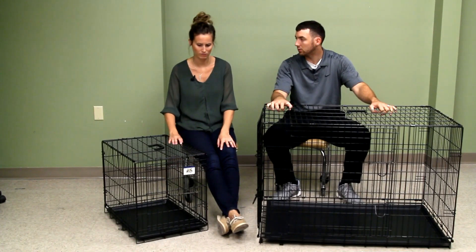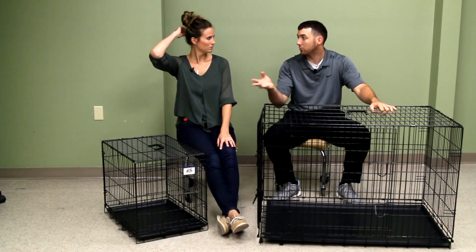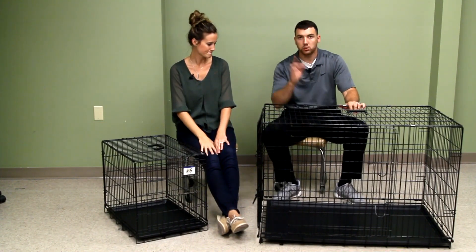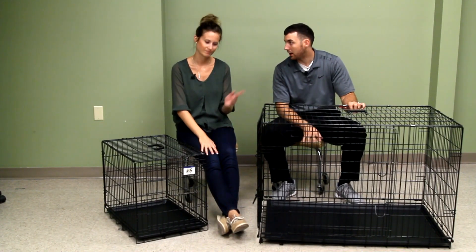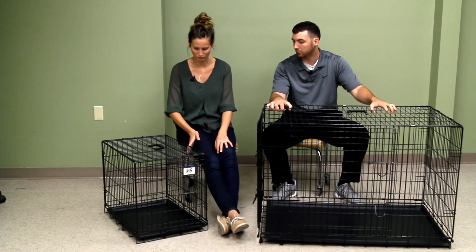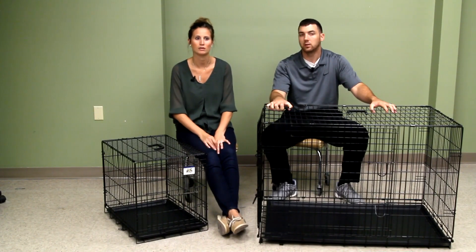Our dogs love them. They have no problem going into them — actually when we say 'kennel up' they run right in. Just so you know, we do put blankets on the bottom; we don't just have them lay on the wire, that'd be a little hard. They're not the most comfortable things on their own, so we do put padding down there.